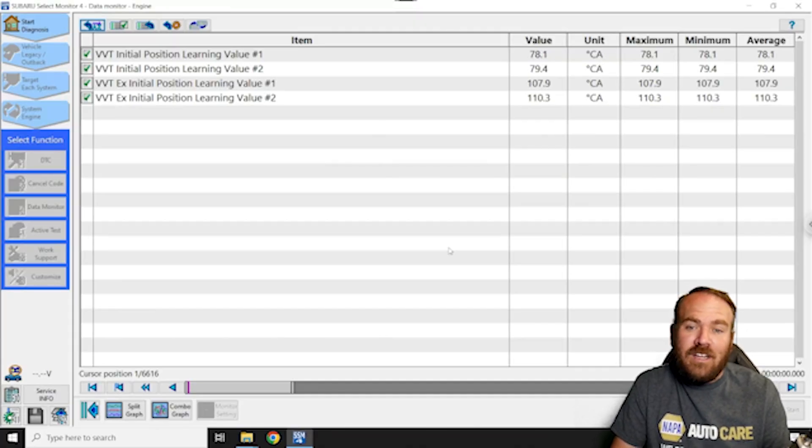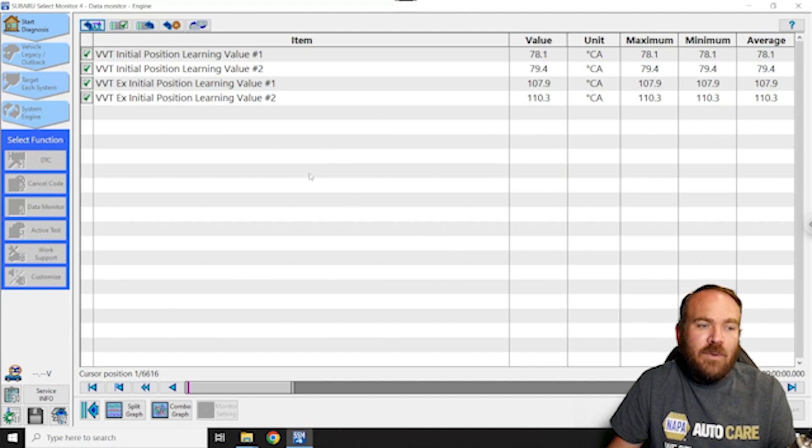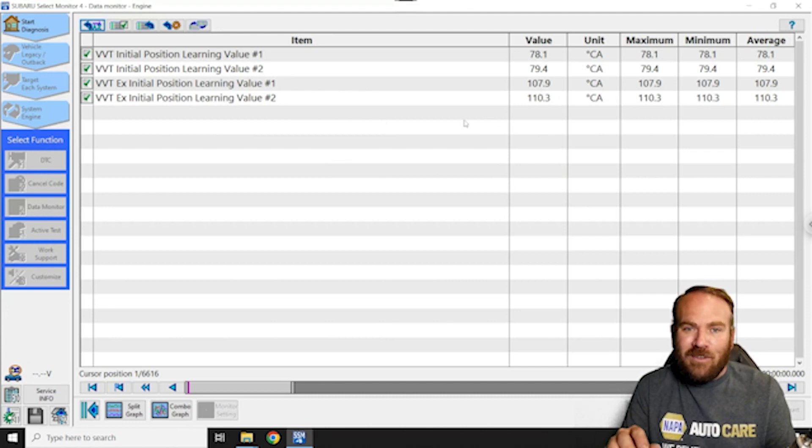Now, before resetting these, I did read the values with the factory scan tool just to show you what it looks like. You can also read these with aftermarket scan tools — you'll find this information just under data. Here we have the VVT initial position learning value one and two for the intake, and one and two for the exhaust. Our intakes are real close to 80, and our exhaust is around 110. This one's a little low, but they're all within the normal operating range for this vehicle.